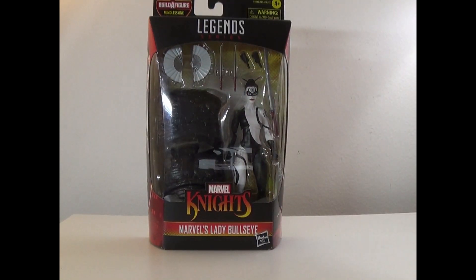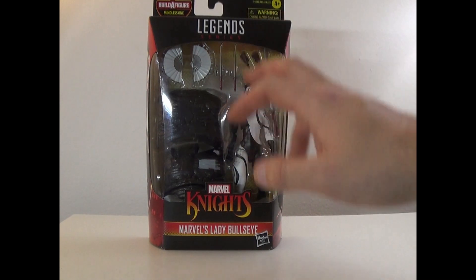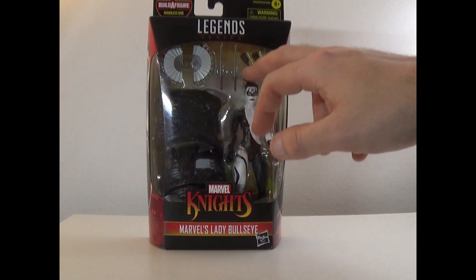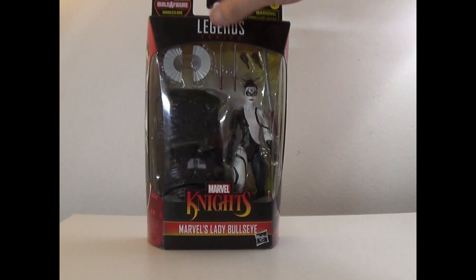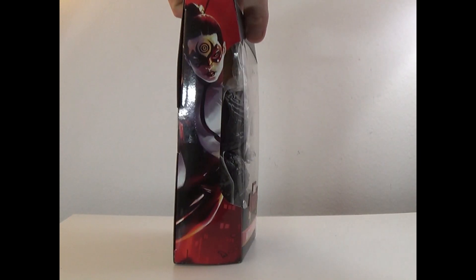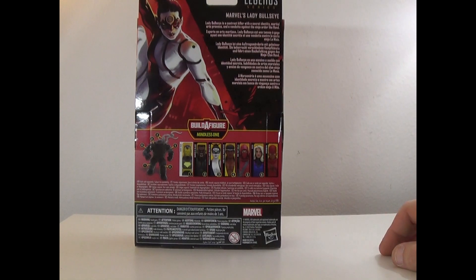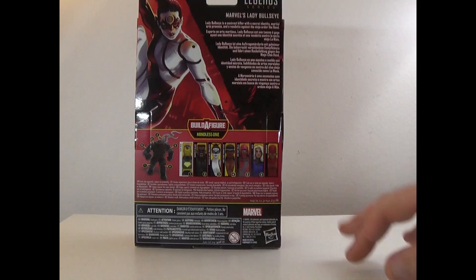Hey everyone, how's it going? It's That Nerd Ryan here. Welcome to the toy review of the Marvel Legends Marvel Knights wave - Lady Bullseye! Here she is in the box with her sword, accessories, and hands. Here's the side art, and it says Lady Bullseye is a contract killer with a secret identity, martial arts prowess, and a vendetta against the ninja order, The Hand.